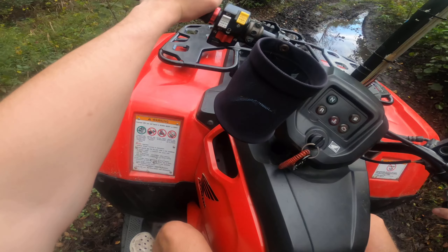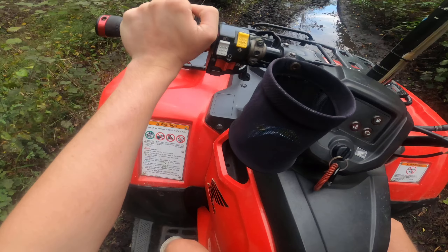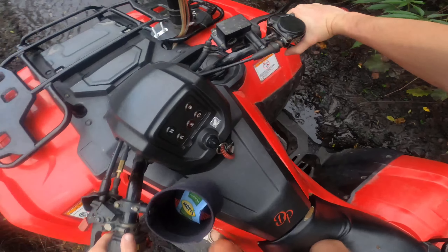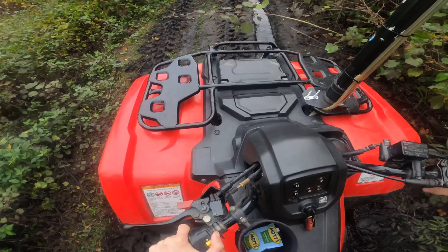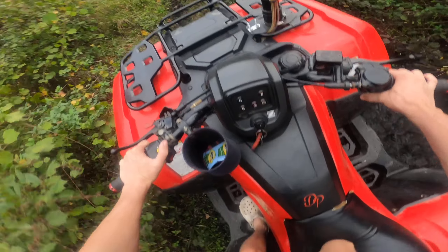This main trail is full of mud. I'm sure I'm in first gear because I know this thing comes down. I'm not trying to get real muddy today.